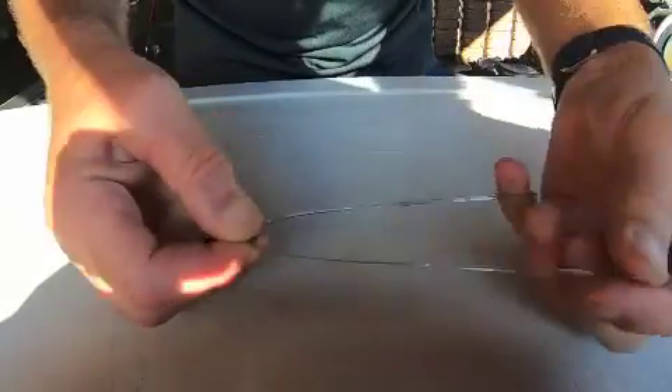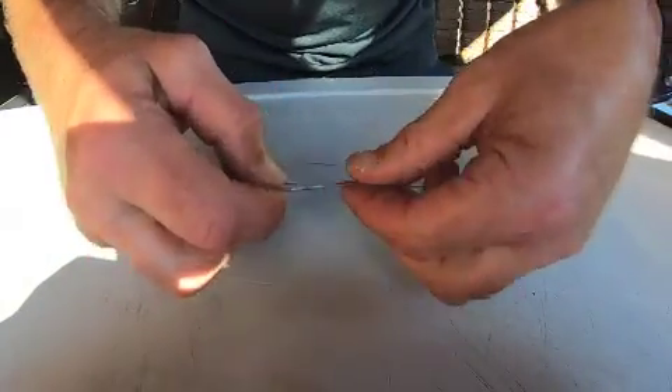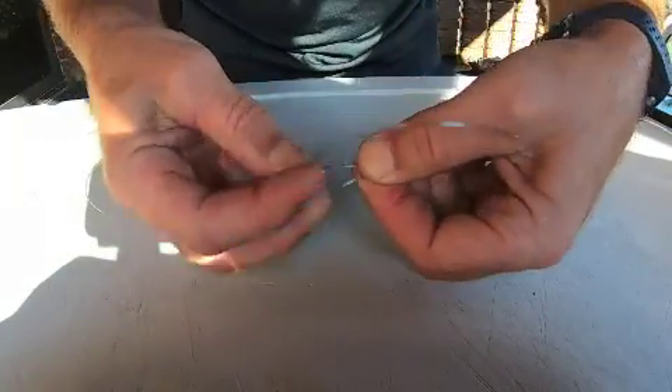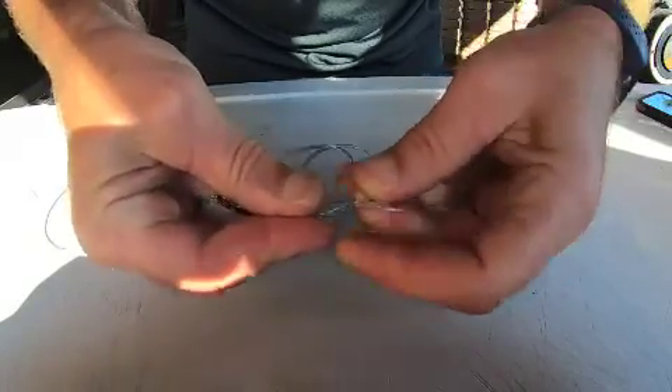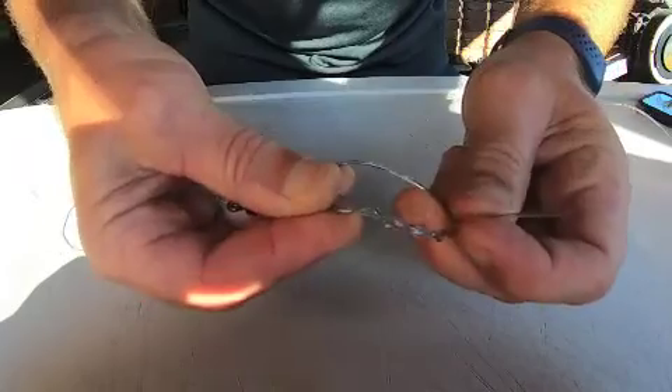I'll also show you a little trick to make sure it doesn't slip. Working line there — probably 20 centimeters. Just pass it over, pinch there. All I've done is over the top — there's my loop. That's the bit I'm working with. Here's my tag — one, two, three. That's it. Wet it down.